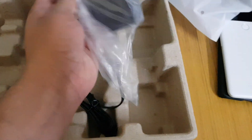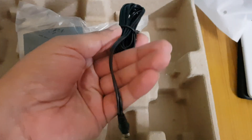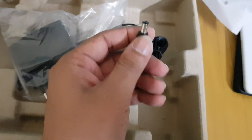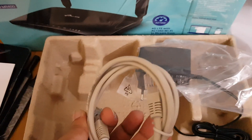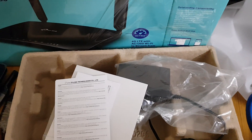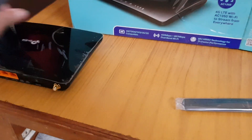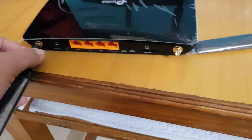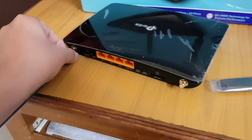Here is the power brick. It's similar to the last model but the connector has more recess on it for a better grip. I'm going to use Wi-Fi so I won't need the Ethernet card. Let me set this up. I'll connect it to my PC, but this time I think I'll show the setup using the new phone app.